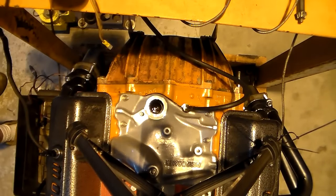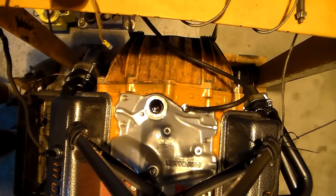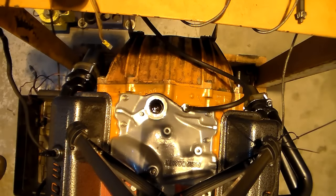Alright guys, this is going to be a video on the quick and easy way to install a distributor on a small block Chevy. This is the way I do it — I've been doing it this way for years, and when I drop my distributors in, I hook one wire up and they start.